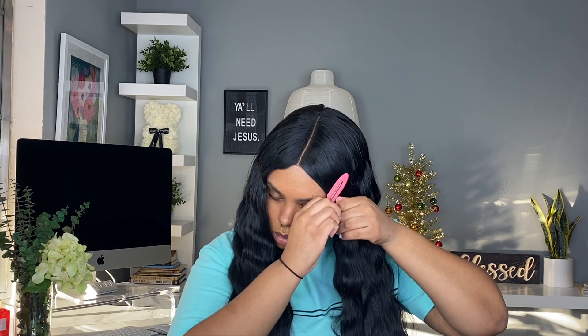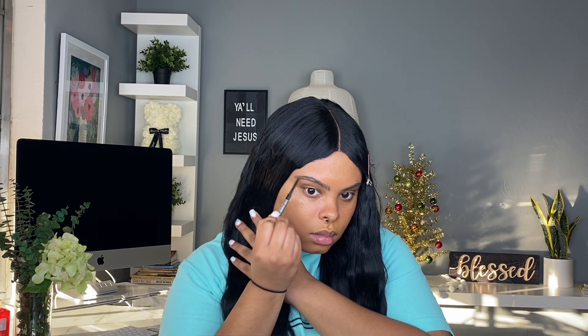Hey guys, welcome back to my channel. So this is going to be my first tutorial of 2020. This is a 90s blue inspired glam. I really am super obsessed with the way this look turned out. So this is going to be just a quick talk through and I'm going to play some cute music.